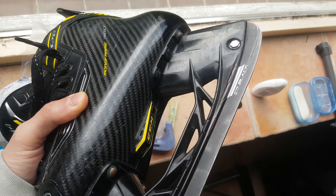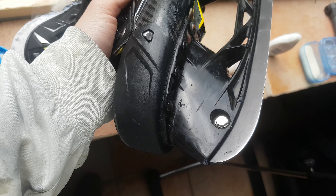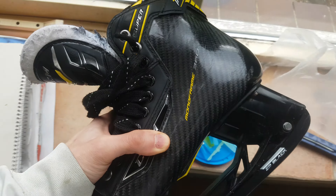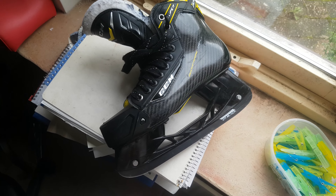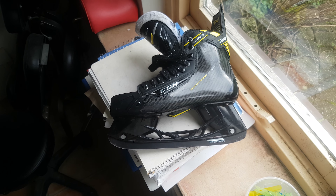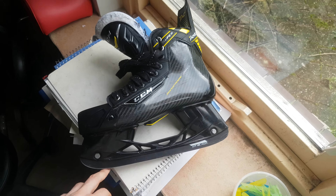I dyed the holder and you can see that it has a lot of scratches. I also removed the graphics. If you want to remove the graphics, this is very easy — you can just remove them with acetone. I like the way they look. They look clean, they look really nice — the whole thing black with a black blade.